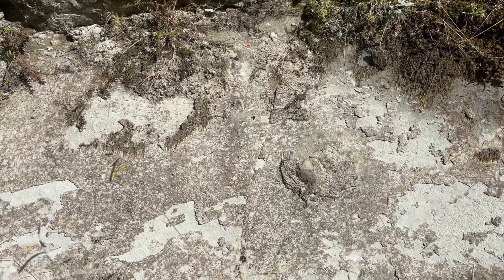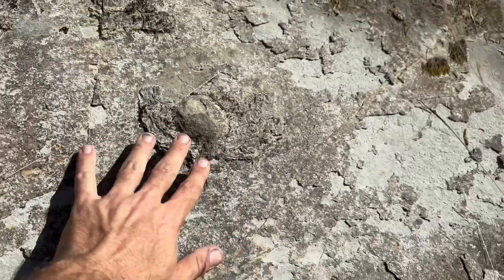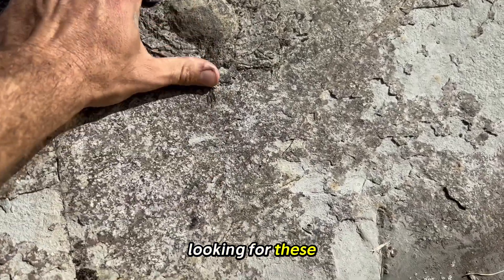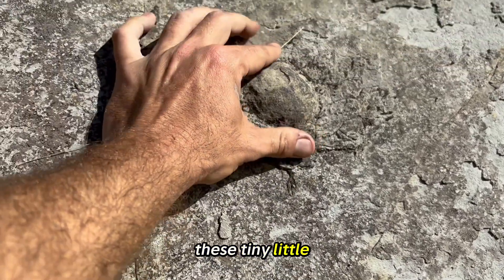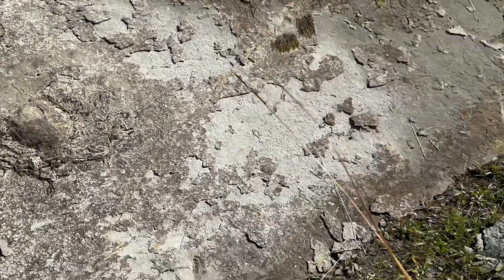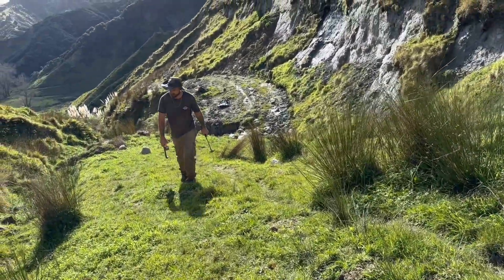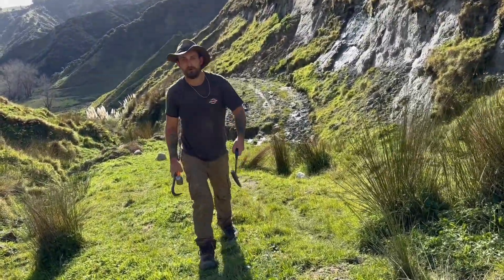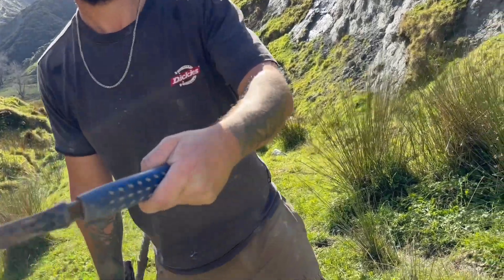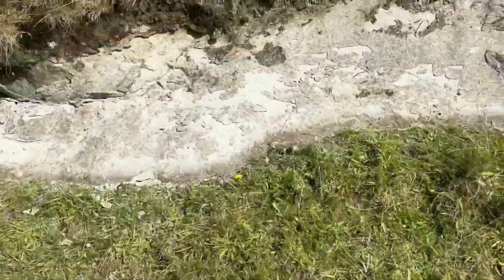That's what you're looking for. That's what we're looking for — these tiny little eggs. How's your leg, mate? Yeah, it's all good. There's a little pillar. Quite cool, eh?